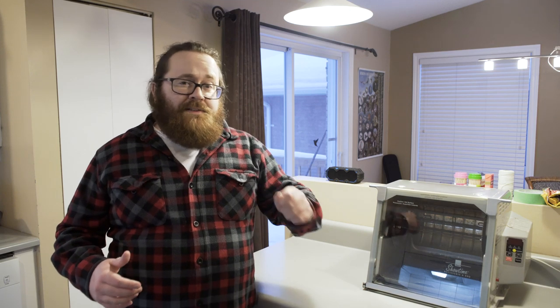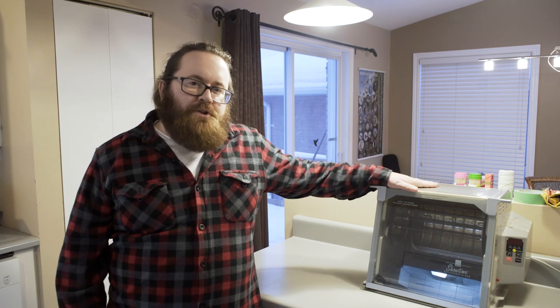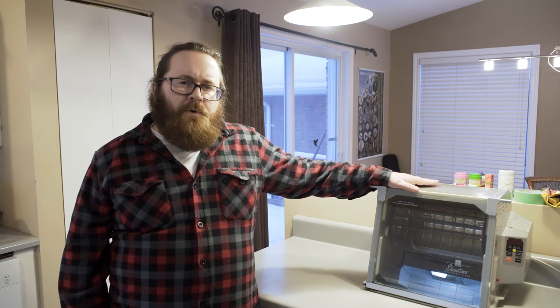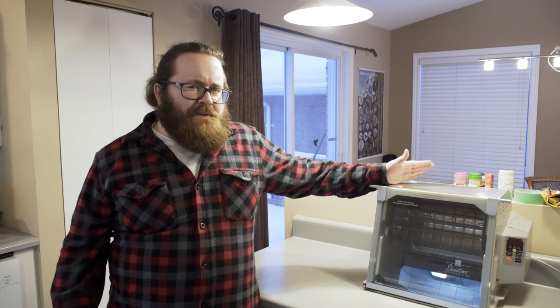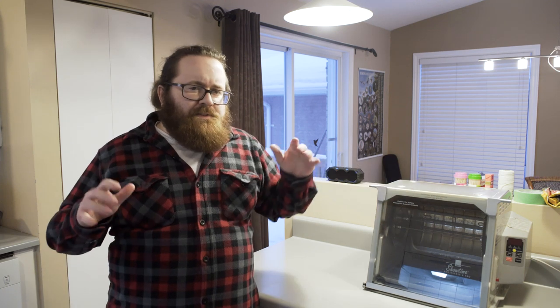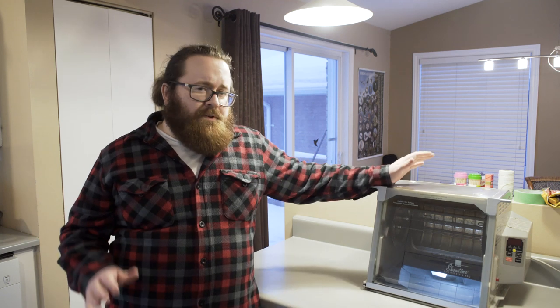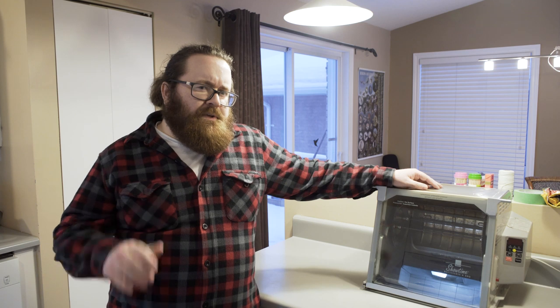Hello and welcome to the second in my series of checking out this little Ronco Showtime rotisserie and barbecue. Today I'm going to make some pork chops. It's not usually something I do in an oven entirely — usually I would cook them in a cast iron frying pan to get a nice crispy outside, and then depending on how thick the chop is or whether it has a bone or not, I might finish it in the oven. Today we're just going to do it in the oven.